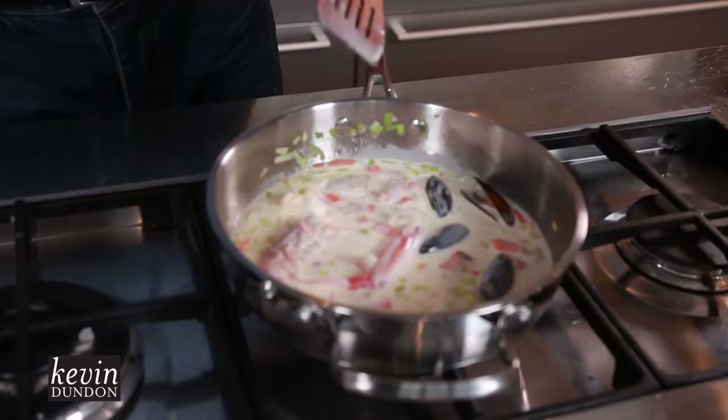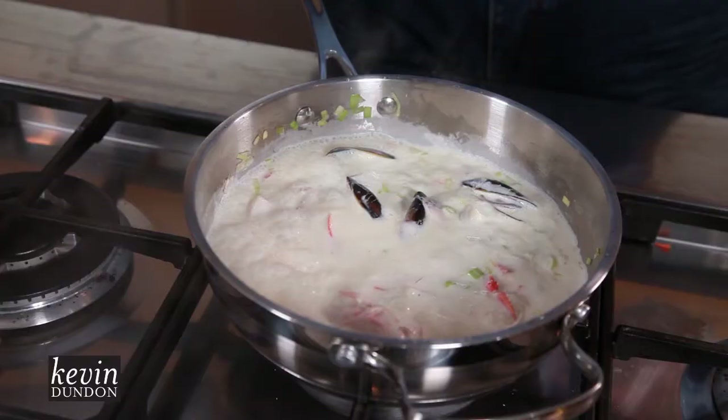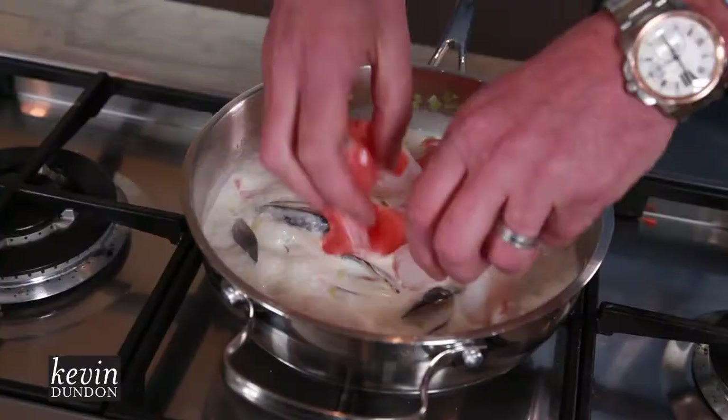We're going to add some white wine, a little bit of fish stock, and some double cream — this is the indulgent part of this particular dish. You can see that beautiful cream just gets lovely and rich and creamy. Put our lid on there — you can see it's come up to the boil nicely. To that we're going to add in our fresh seafood, and then get some fresh flat-leaf parsley, literally just pick it and pop it in. That's perfect — it's done. So we're going to serve this up.